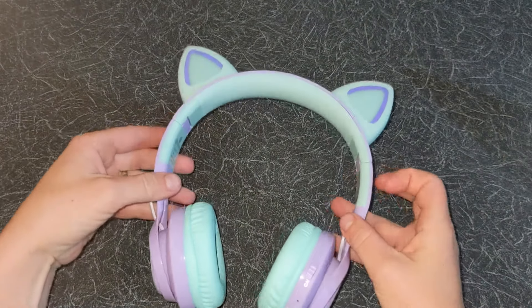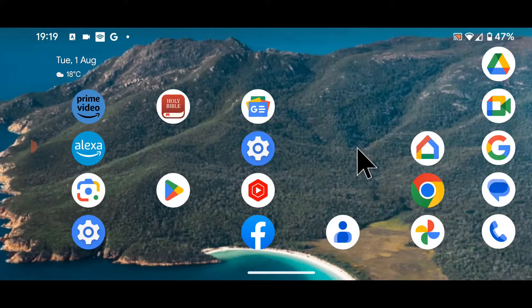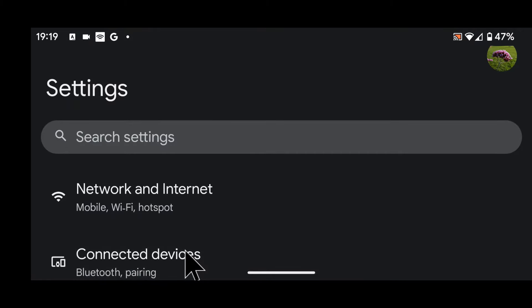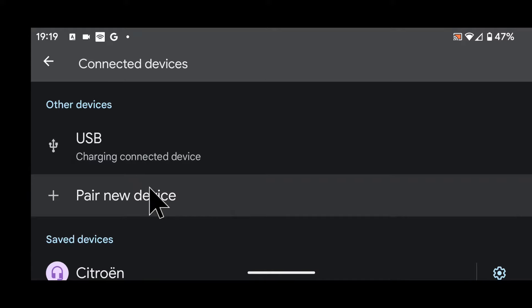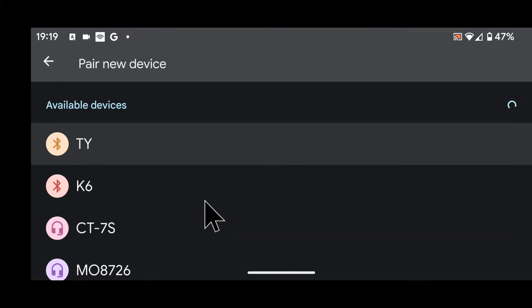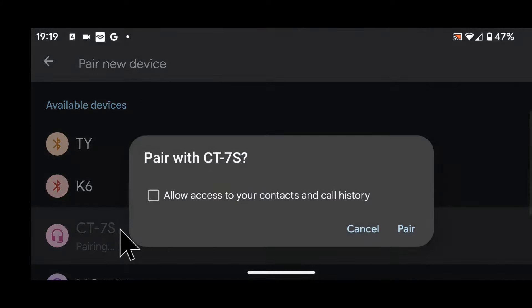Now I will pair my headphones with my Android phone. On your phone go to Settings, then tap on Connected Devices. Scroll up and tap on Pair New Device. CT7S will appear in the list — tap on it to start pairing, then tap Pair.